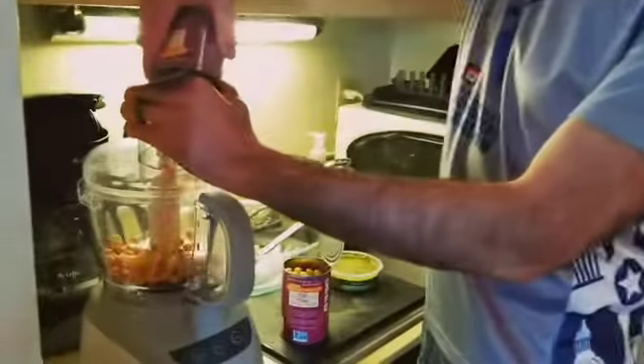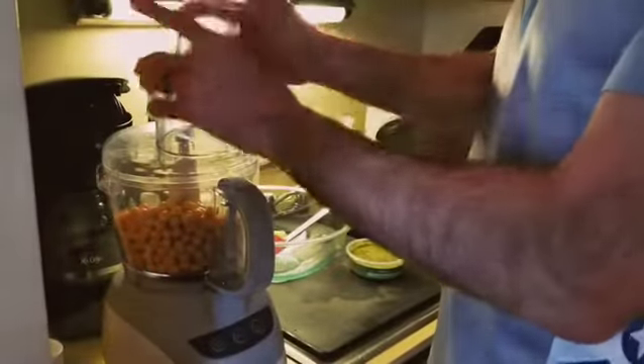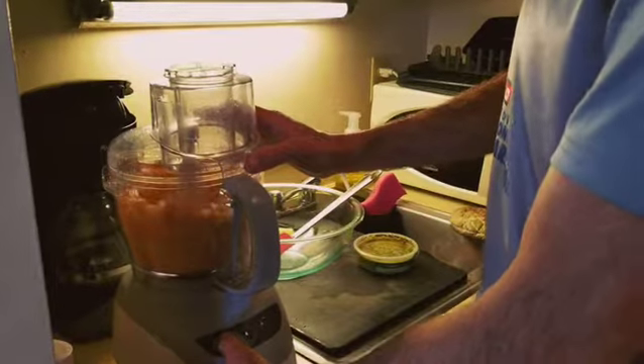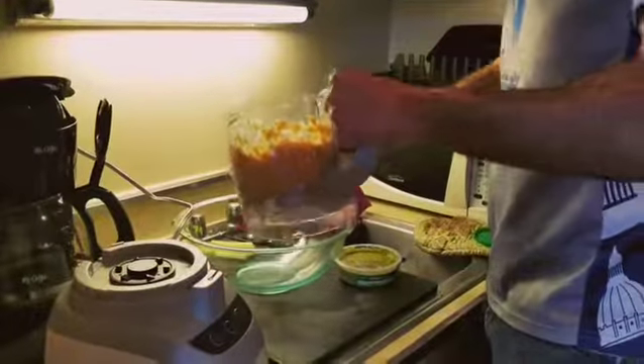Two cans of garbanzo beans are going to go right into the food processor. If you don't have a food processor, just use a fork and mash those little bastards up. It's all good. Right into the bowl.